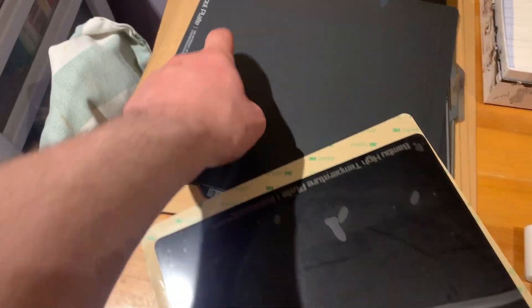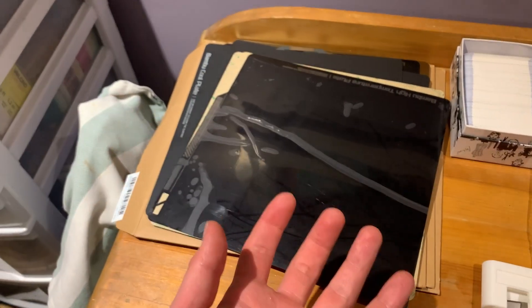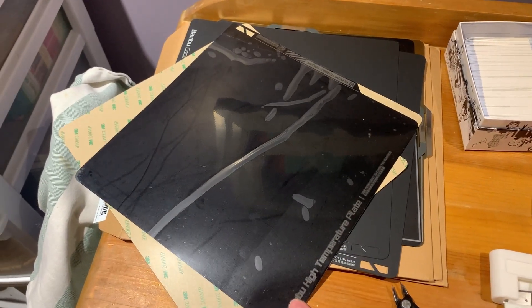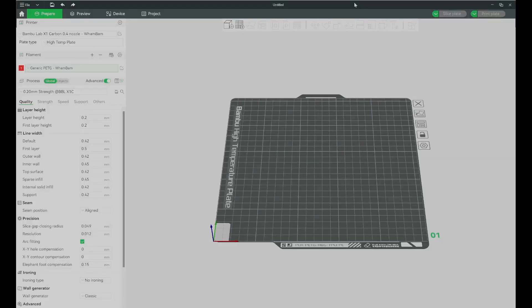I refuse to use the other build sheets — the cool plate, engineering plate, and textured plate — because they all require glue stick. The high temperature plate is the closest to not requiring glue stick since it's basically just a PEI sheet, but it's not the highest quality.